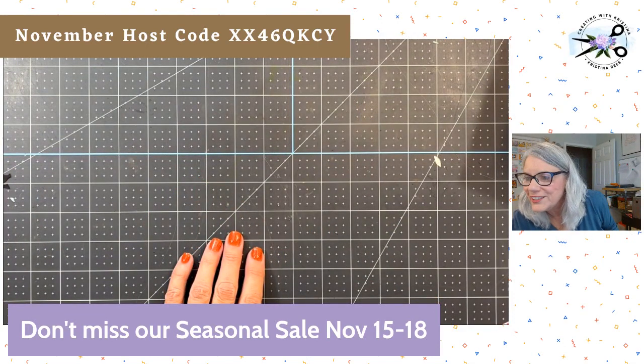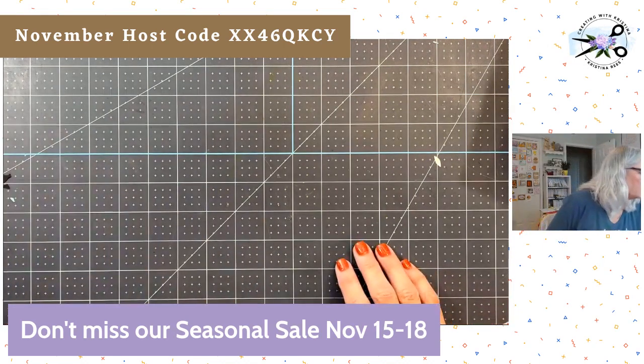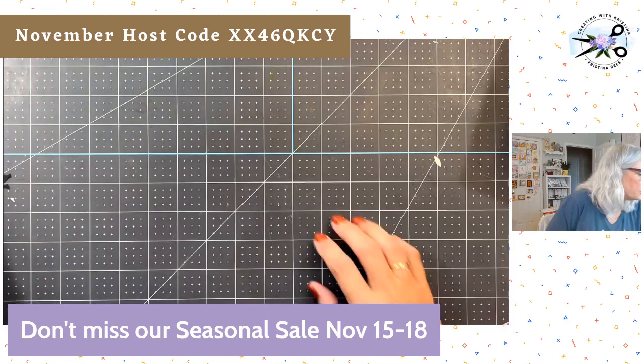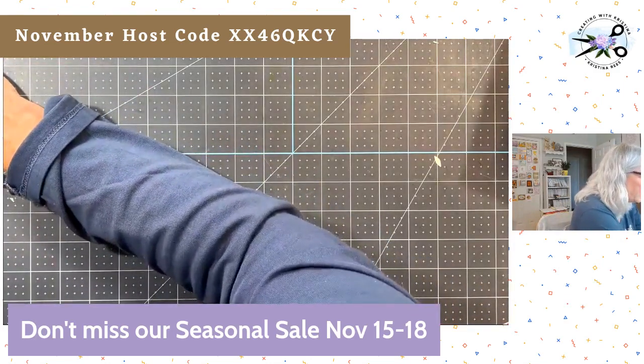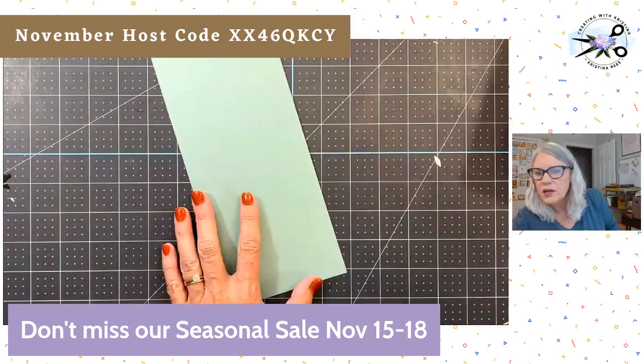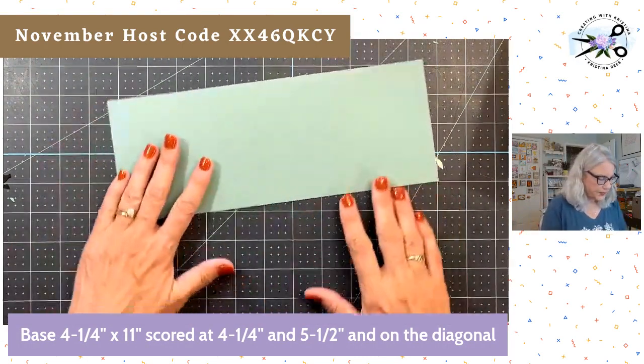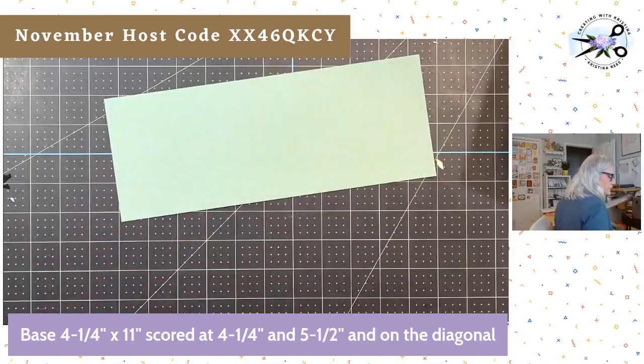Lots of people here this morning — I love it! Francine was a beautiful, beautiful person who would do anything for you. She would literally drop what she was doing and come help anybody. Alright, let me pull out what we need. First of all, we just need a 4¼ by 11 inch card base. We are going to score this at 4¼ and 5½. That's pretty easy to remember.